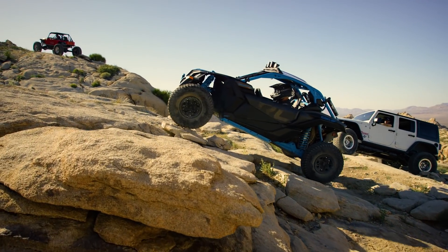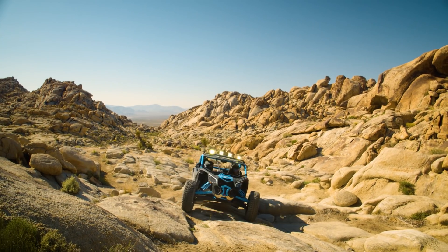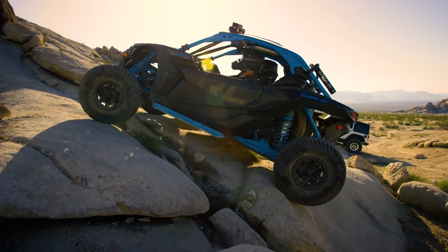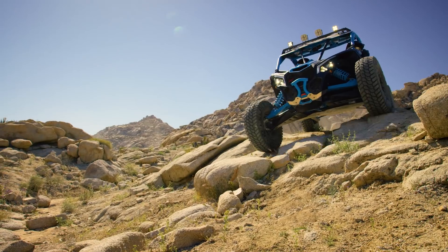We told you — we know you don't back down from a challenge. With the new Can-Am Smart Lock Front Differential, you can take on the toughest rocks, get through the deepest mud pits, and conquer any trail like never before. Can-Am. The ride says it all.